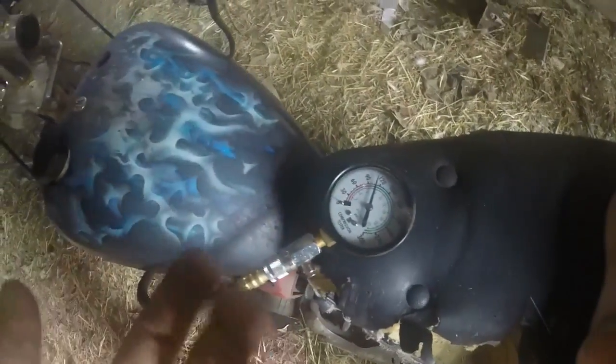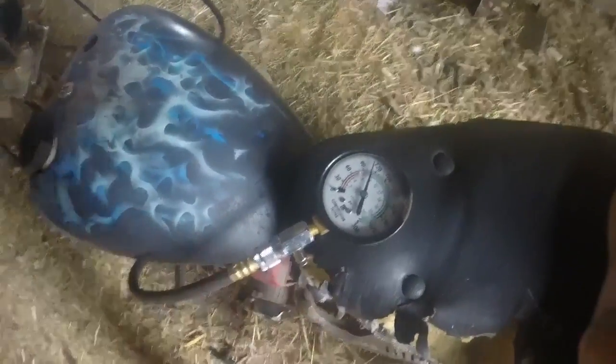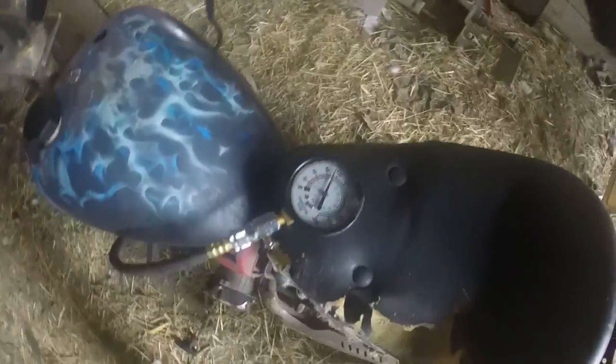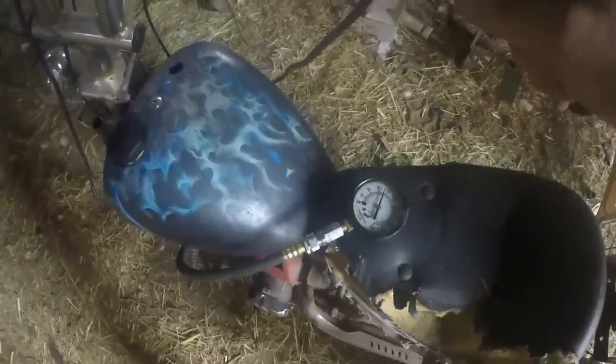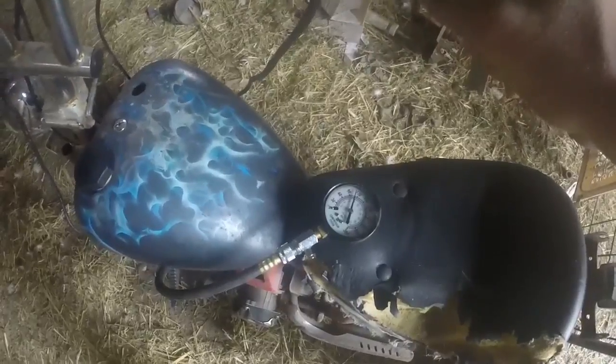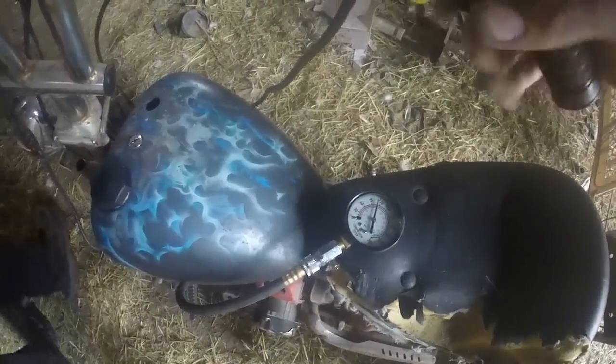This is about 110, so this one has good compression and it runs good anyway. You have to make sure your throttle on a two stroke is wide open on your carburetor. That is it for this one.